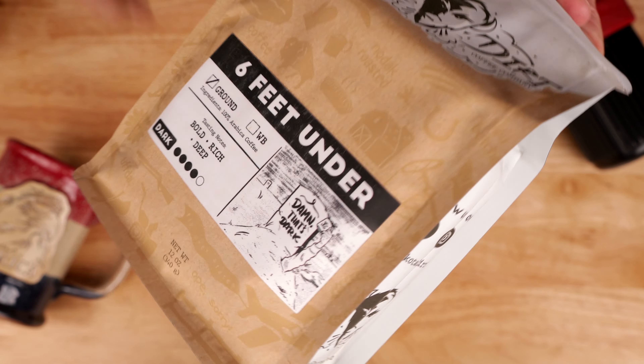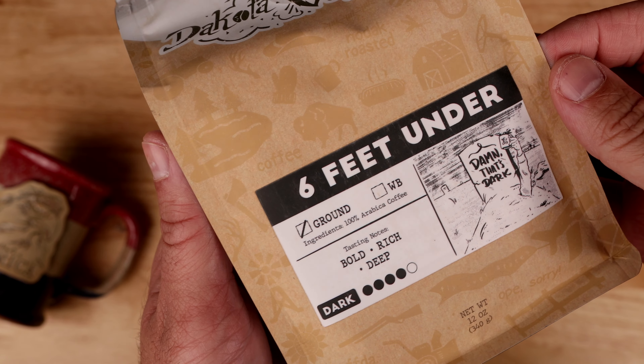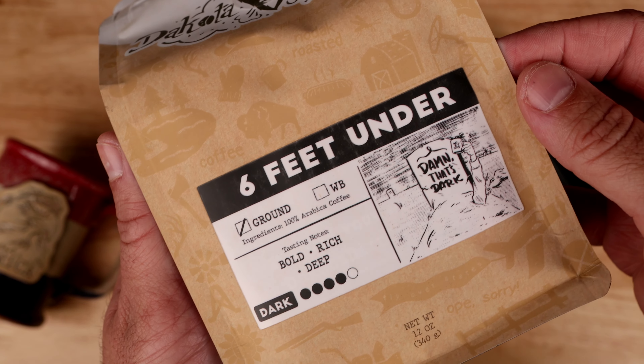And the last one is Six Feet Under — bold, rich, and deep — and that's a dark roast.